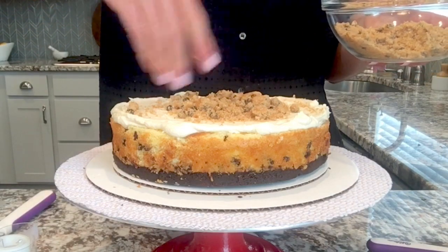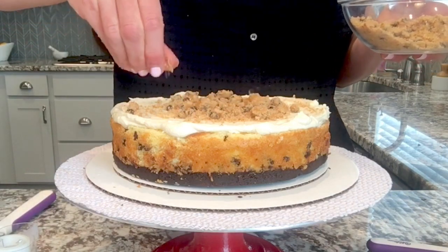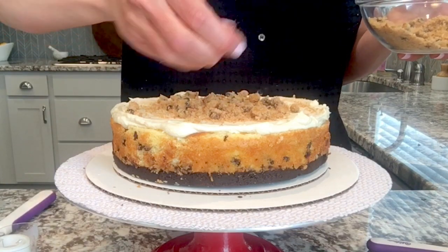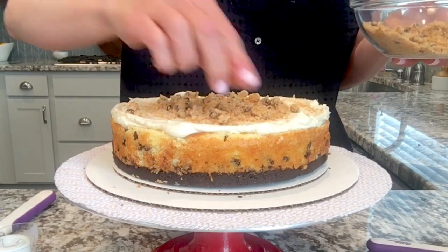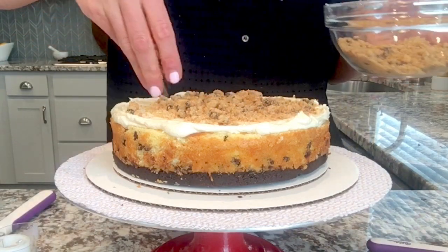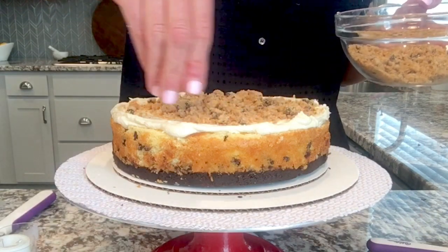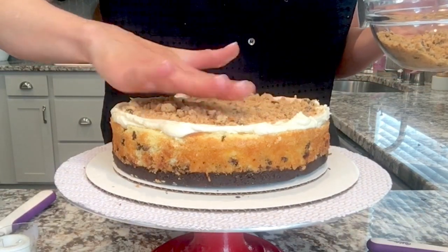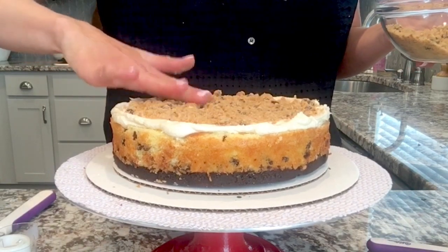I thought about baking my own cookies, but I wanted a really crunchy cookie crumb. And these are classic — look how crunchy and crisp they are. They're going to give a really good texture in this cake, plus they add more chocolate chips. You can't get enough of those. With any kind of filling, you do want to tap it in, kind of hold it in place.